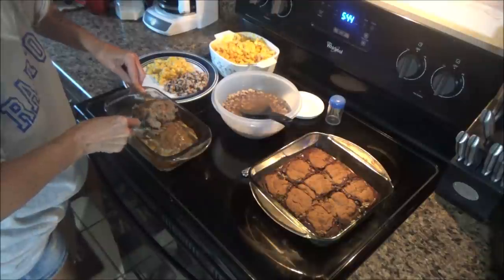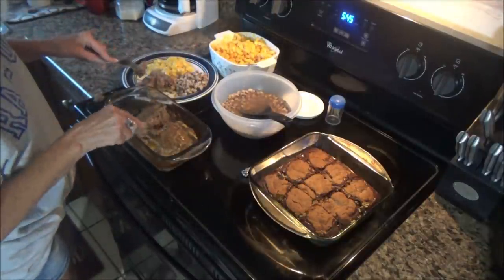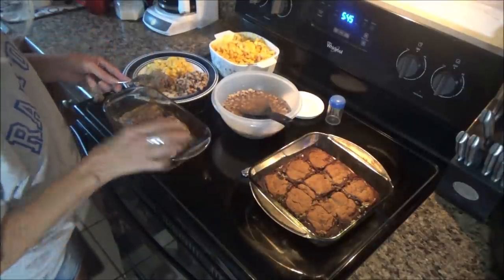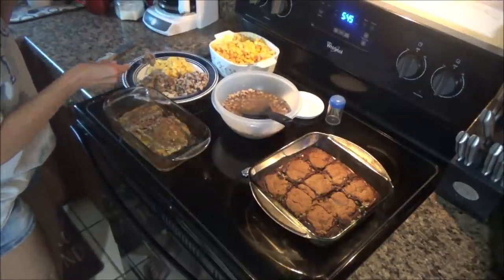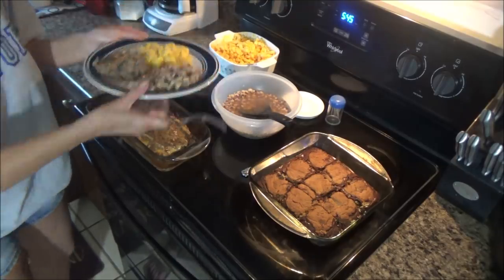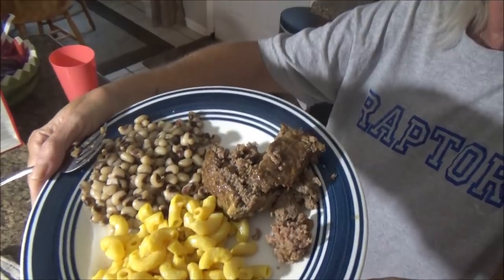I'm not going to put ketchup or anything on mine because that would change the taste of it. Alright, let's try this meatloaf. I'll let you guys know how the brownies are too - they're still cooling off. That's so good! It has a little bit of a bite to it, and that's from the pork rinds, but it is so good. It's juicy - man, it's good! Thanks Kim!